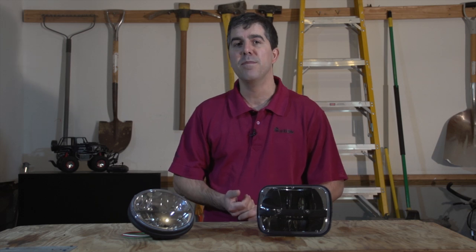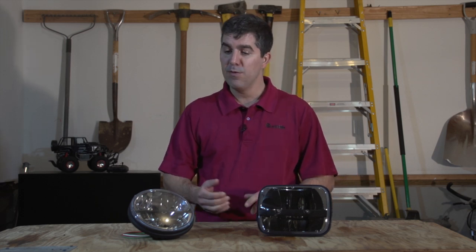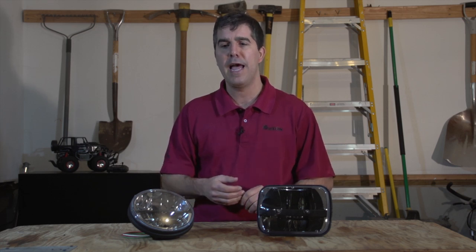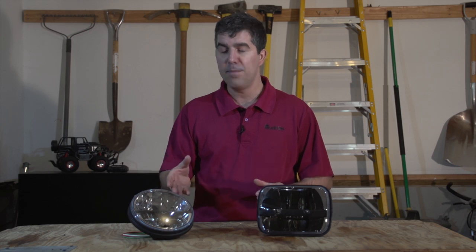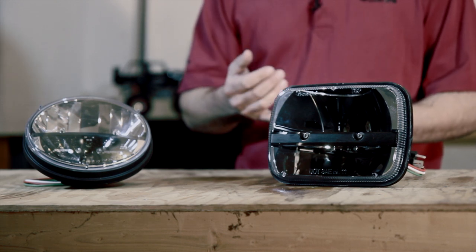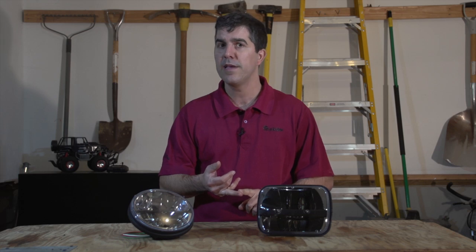Hello and welcome to another episode of Kapoochee Laboratories. Today we're going to be going over Trucklight's new Ford LED lighting line, which is made with a complex reflector. First we're going to be installing them in a Jeep, and then we're going to show you how they perform at night. So let's get started.